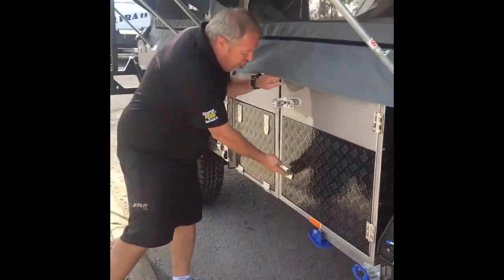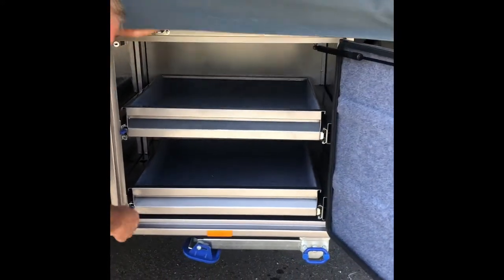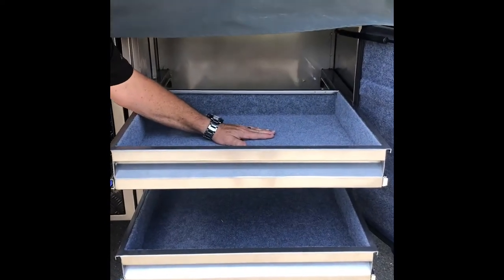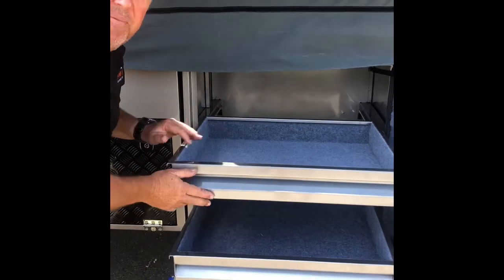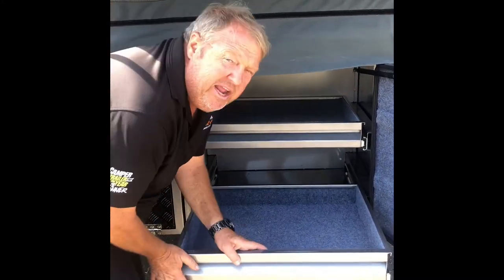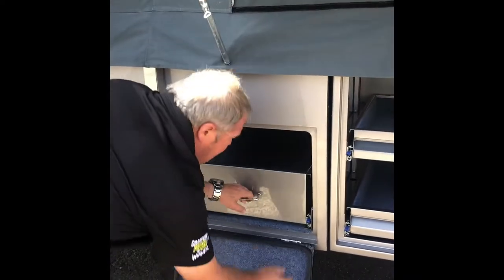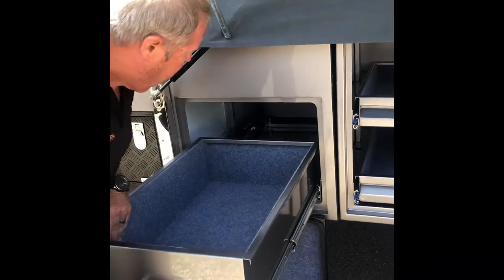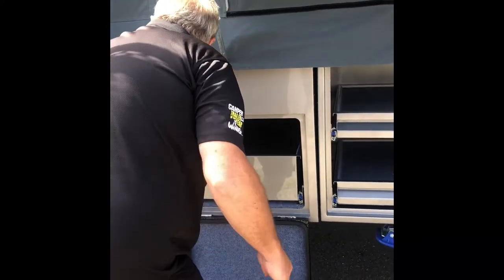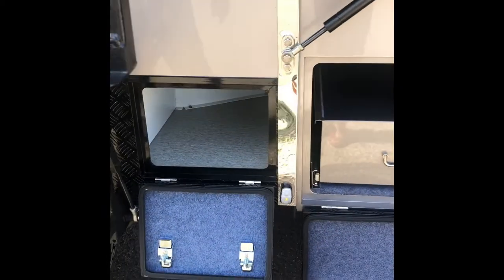The other side of the trailer has plenty more storage. We've got two huge drawer systems here. The top drawer is completely removable and is the perfect size for a generator — if you want to run a generator, just remove that top drawer and away you go. We also have another deep storage drawer and a small corner box, again for whatever you'd like to put in there.